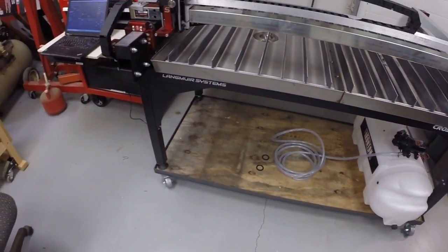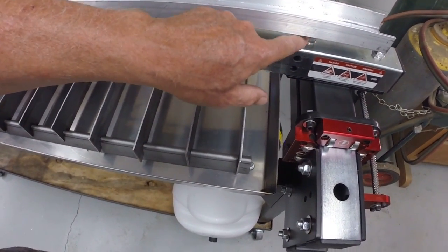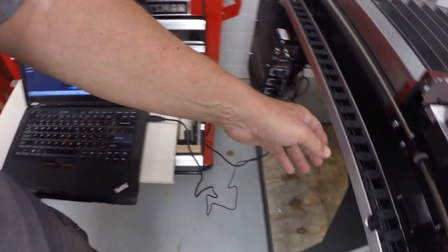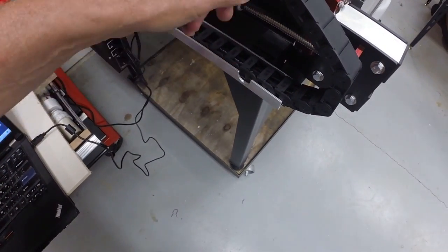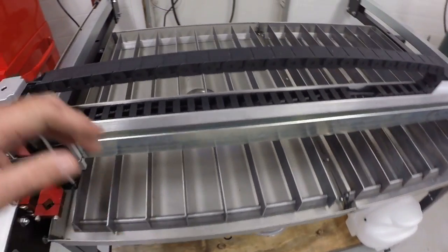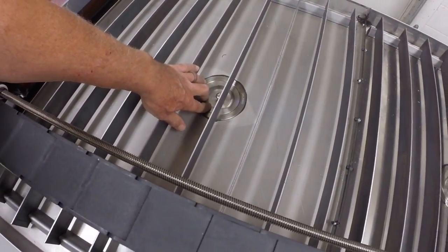Those 12 or 15 hours included at least a couple of hours to build this lower frame, put the casters on it, and get the table on that. Then about two or three hours to install the drag chain — these aluminum channels mounted above the rail and on the end here — and run the cables through them.